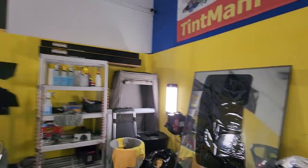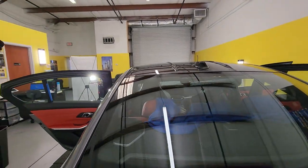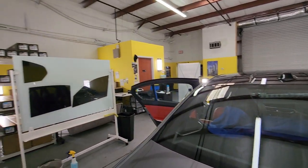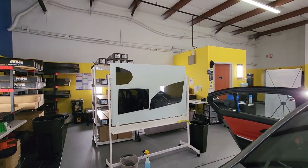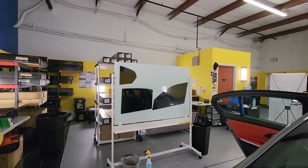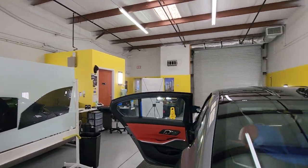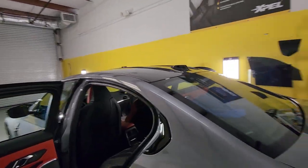This is my back window over here, and once I completely remove that I don't have to worry about getting debris in the film. Notice how black this film is. A lot of ceramic films are green, blue, or brownish. The Expel XR Black is a true black ceramic window film.